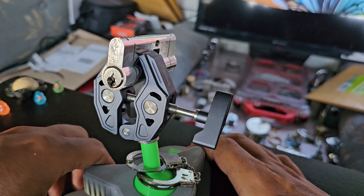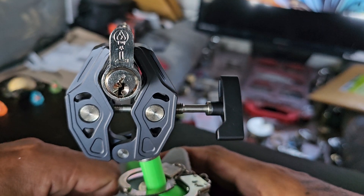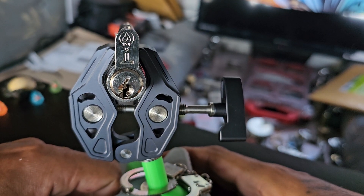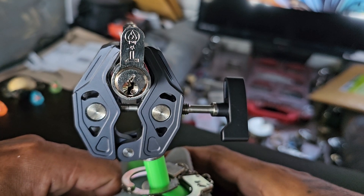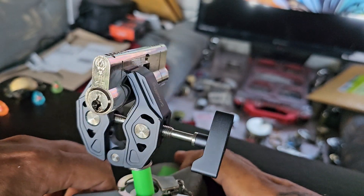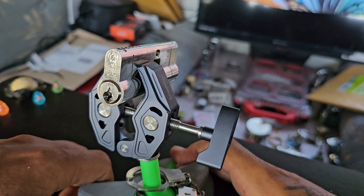I'm not actually sure what the actual name of this lock is — it was just described as a generic branded lock on Amazon UK. It's got a T on it and it's a one-star security rating.